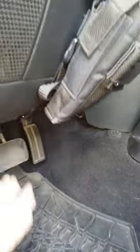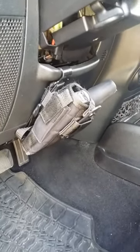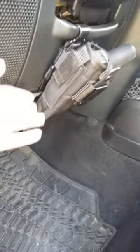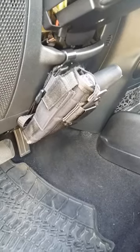You just snap this hook underneath. What's great about this holster is it's not in the way while you're driving, and it works with any holster. This is just a standard nylon holster that you get — universal, fits pretty much any gun.